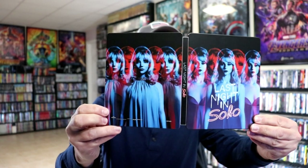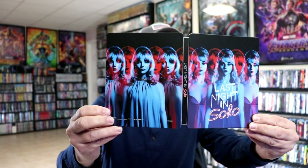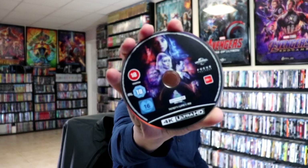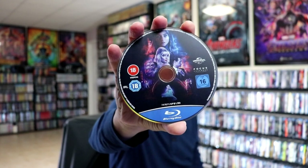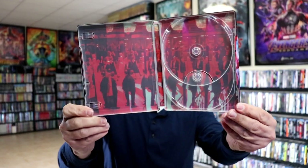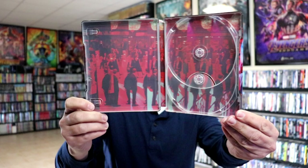Opening it up, we've got our front and back together — really nice looking. And then on the inside we have our two discs. We do have our 4K disc here with some disc art, and we have our Blu-ray disc. And then we do have our inside artwork.